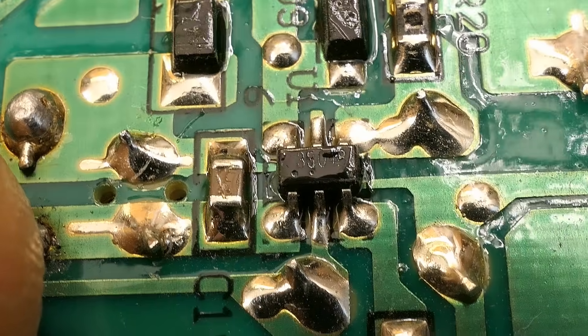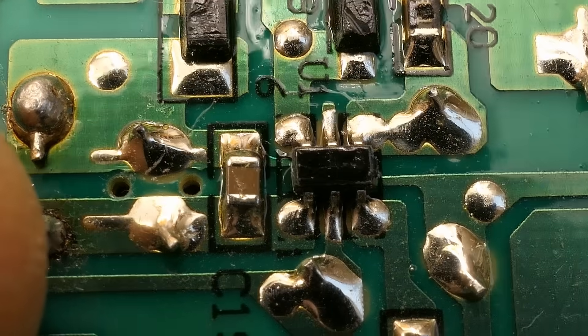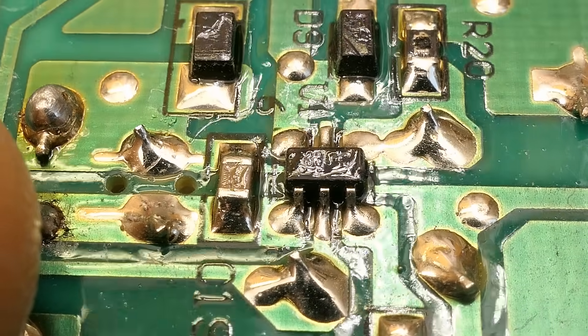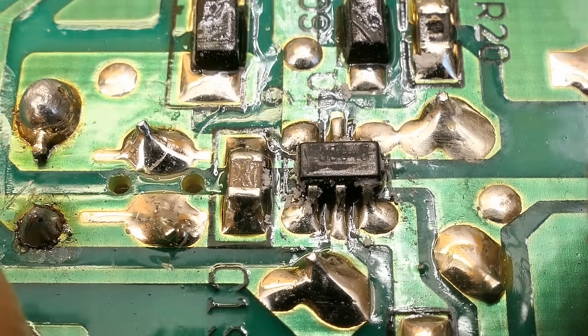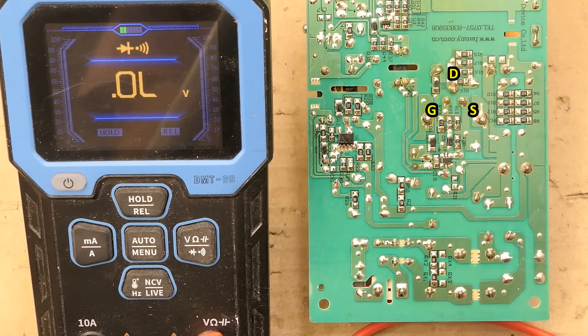Can I even read any marking on it? Of course there is a lacquer on the board and on all the components, so it's tricky to read. This marking on small SMD components is very often difficult to read even without the lacquer. This time everything's obvious just from looking at it, but let's do some measurements anyway.